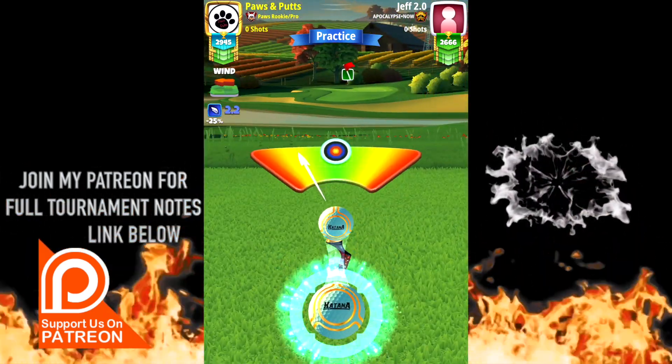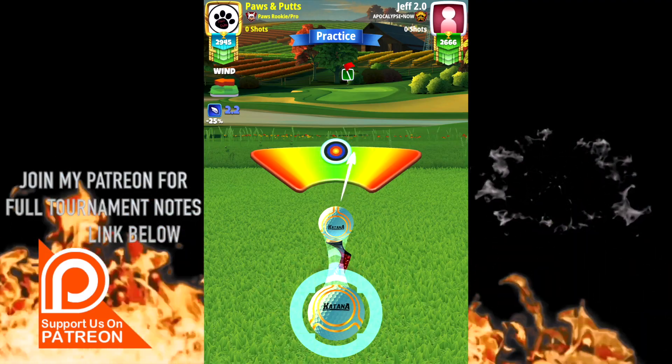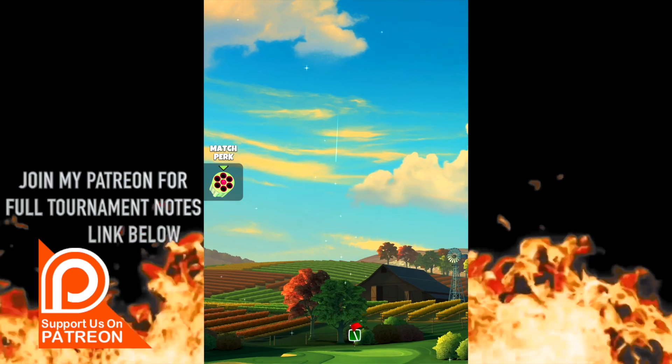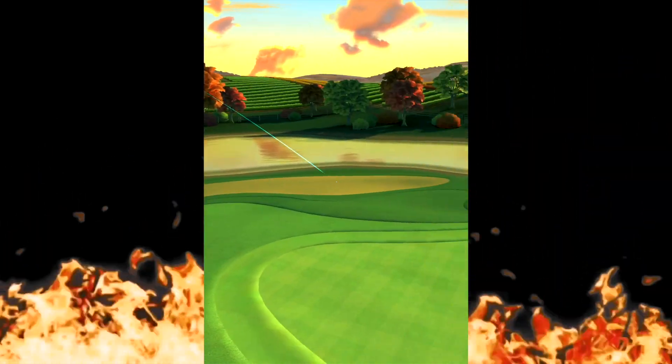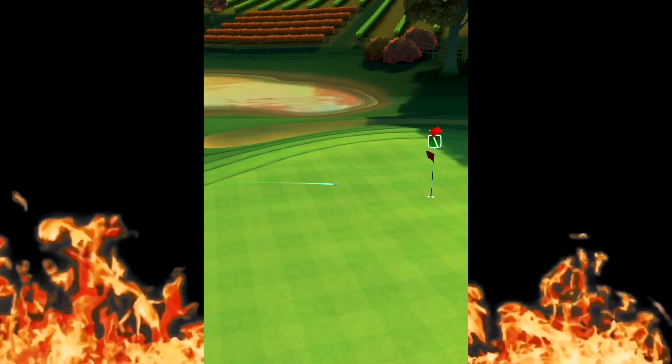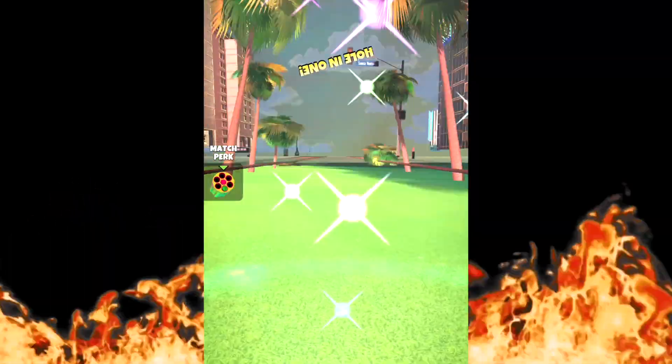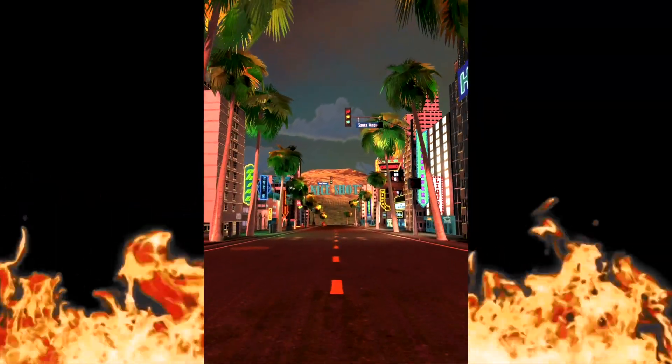This is a very hard hole, especially in this wind angle. Let me know in the comments if you get this drop. I got it to go right here — toilet fold right around — but I'll take it.